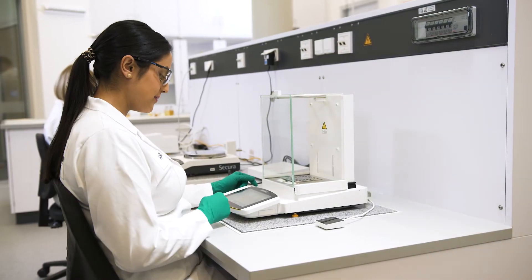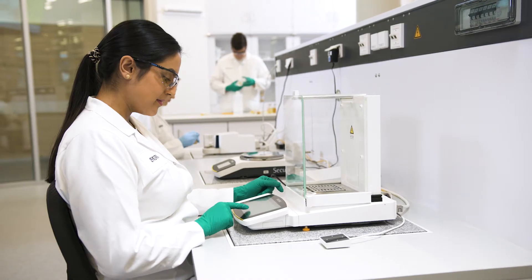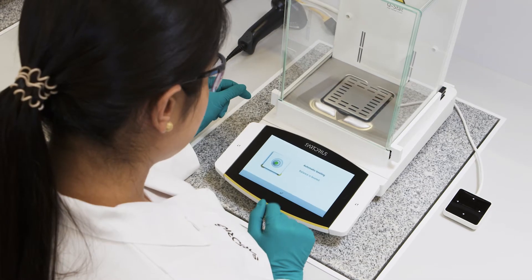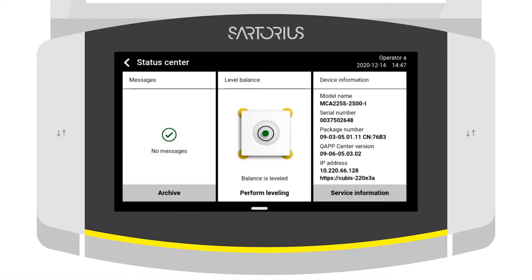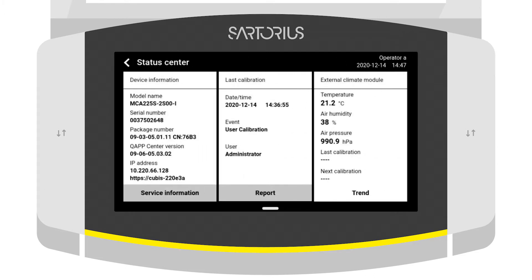Regular checks of your laboratory balances are essential to identify malfunctions at an early stage and to eliminate inaccuracies. QBIS2 makes checking easier and prevents errors through intelligent functions and workflow support. The Balance Status Center is more than just a green light — it helps you get a comprehensive overview of all relevant status information and to solve problems.